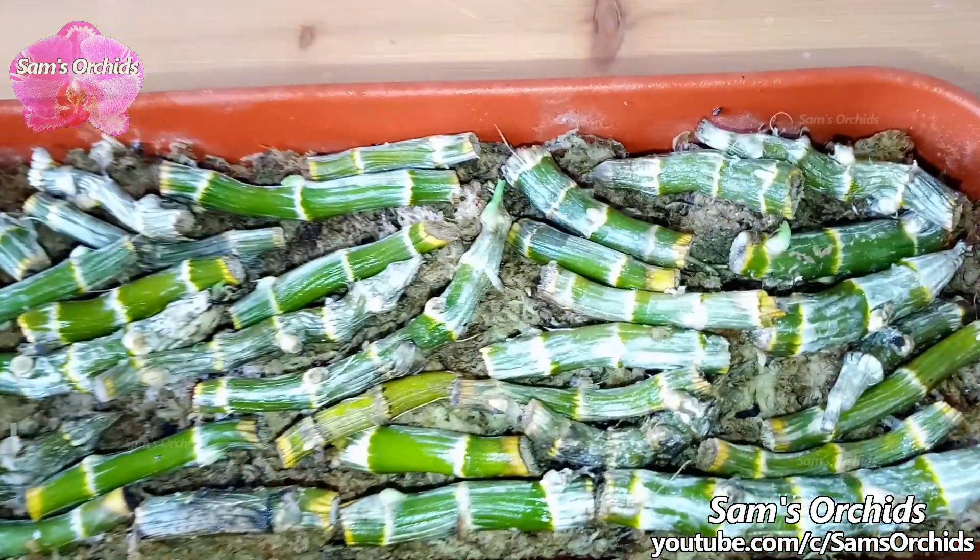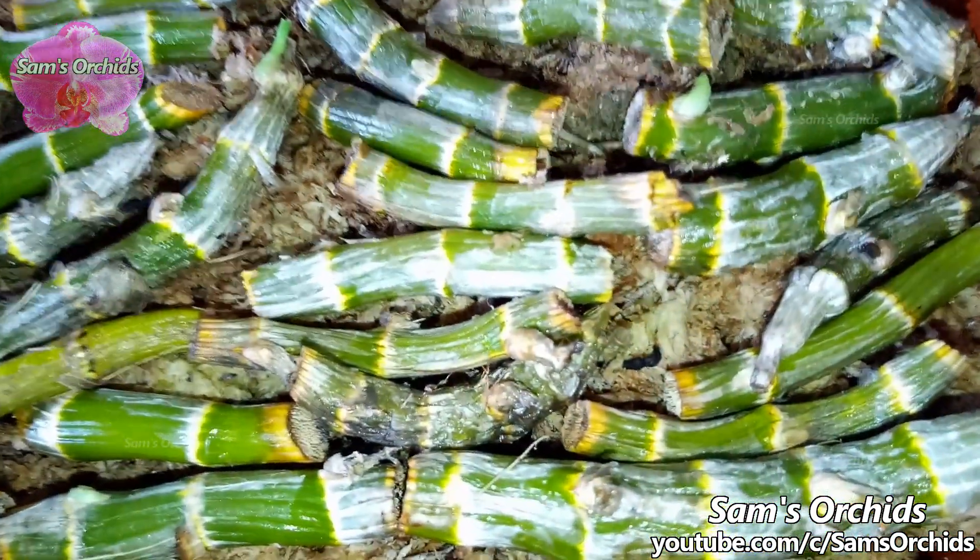Hi everyone, today let us check out more methods to produce pendulous dendrobium keikis.